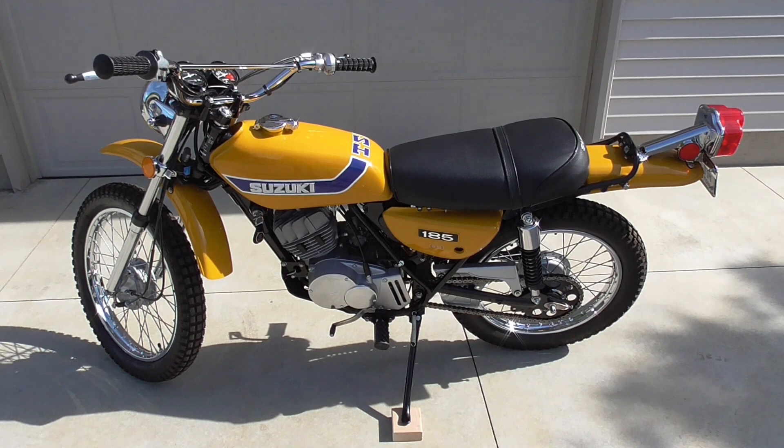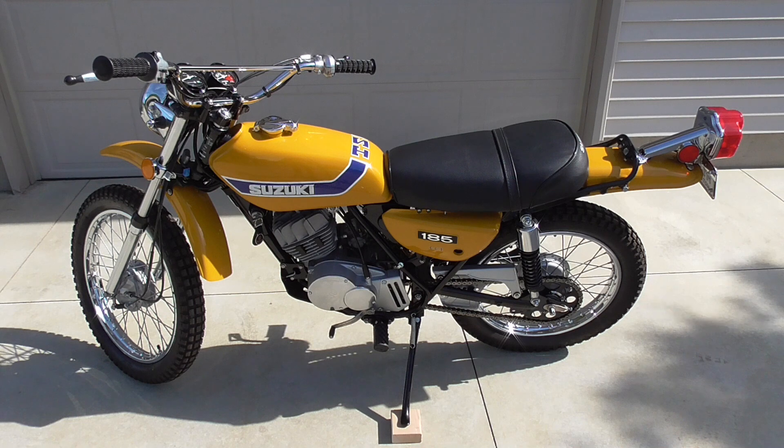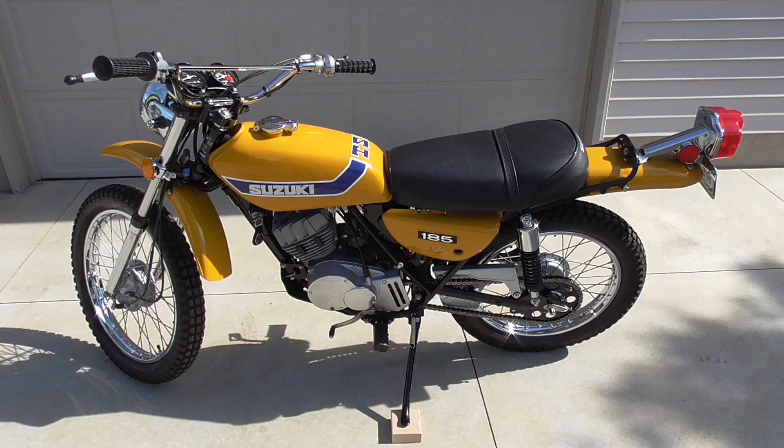So I started looking for one about six or seven years ago, and I actually did find a pair of them owned by the same person. I found them on Craigslist. He had bought a '71, which is a green version of this — I think that was the first model year, 1971 — and then he had this '73. His intention was to make one good bike out of them, and as so many of these things go, he never got done with it, so he put them on Craigslist as a pair.